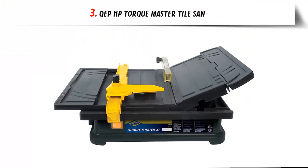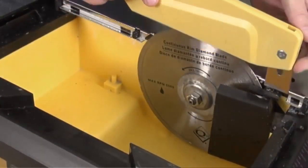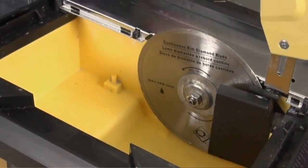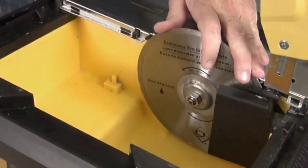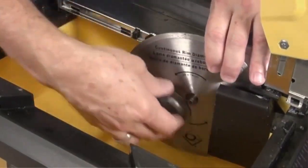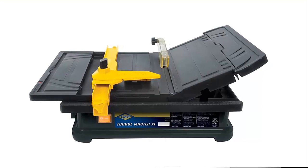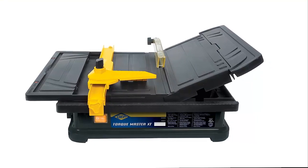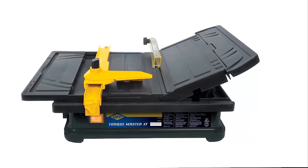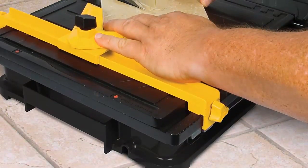Our list at number 3: the KEP HP Torque Master Tile Saw. It easily cuts ceramic, marble, slate, and stone tile. Made from plastic to prevent rust and corrosion, its portable design makes it easy to transport. The hinged cutting table is adjustable for making 22.5 degree and 45 degree miter cuts. It includes a 4-inch KEP continuous rim diamond blade, rip guide, angle guide, and clip-on extension table.